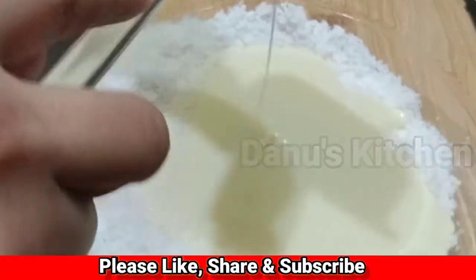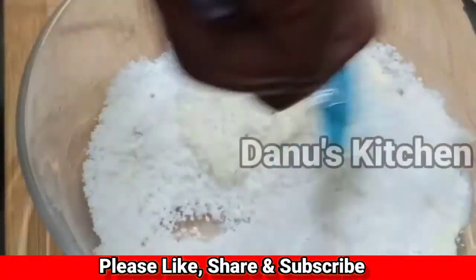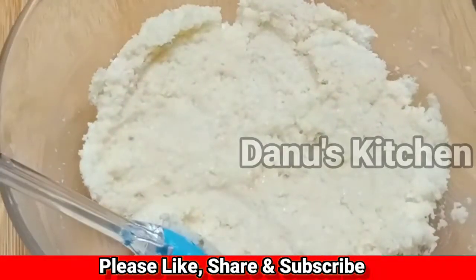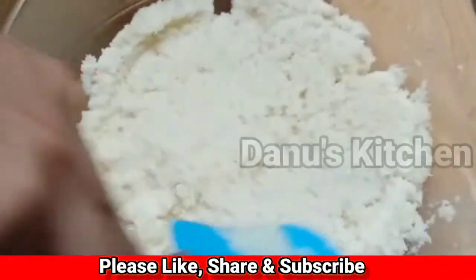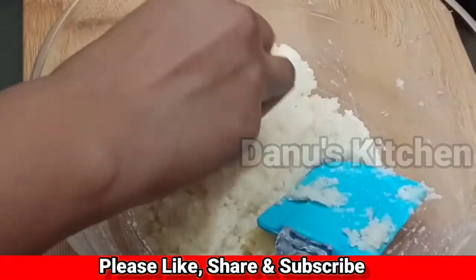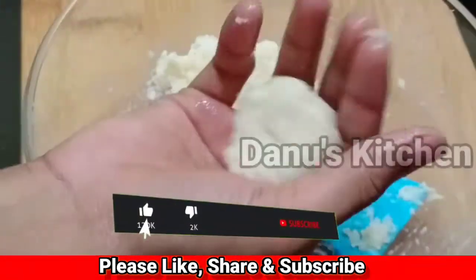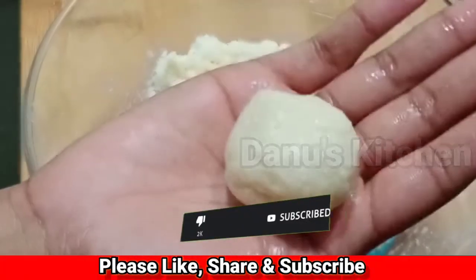I am going to mix it together with a spatula. I am going to add 1 cup of condensed milk and mix it in. Then add 1 cup of chocolate.